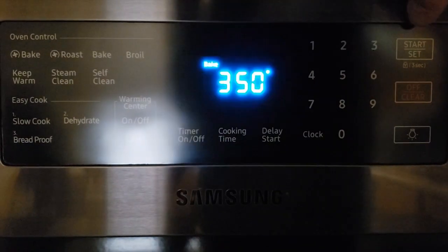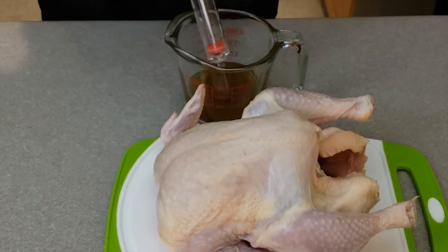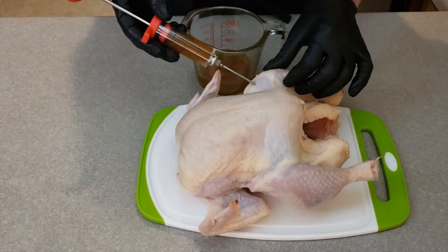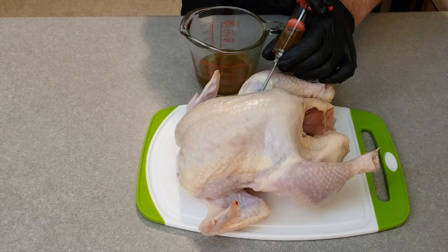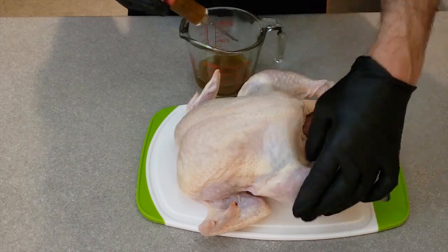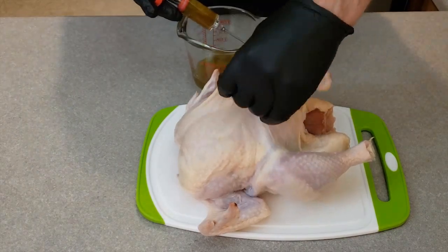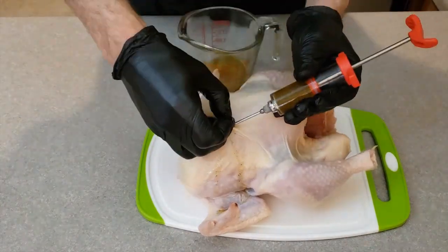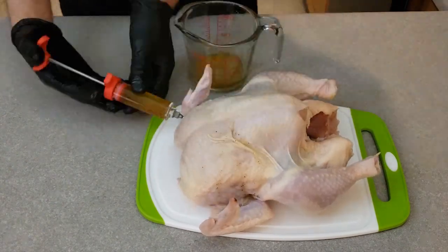Preheat the oven to 350 degrees. Insert the meat injector into the sauce, pull back the plunger and fill the injector with the sauce. To inject the chicken, insert the needle into the drumsticks and wings and slowly push it into the opposite side — careful not to breach the skin. Inject the sauce slowly until you start to feel pressure pushing back. As you withdraw the needle, slowly inject more sauce to allow for even distribution of flavors. You don't want to go too fast or the built up pressure will cause the butter to leak.